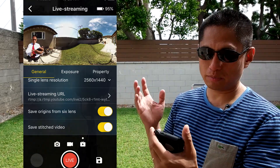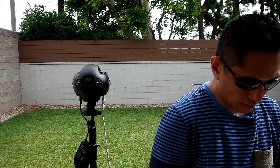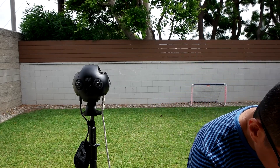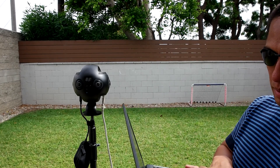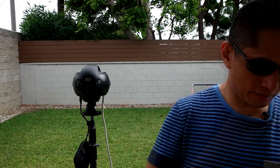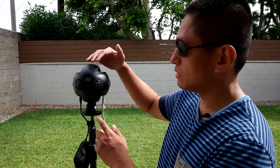That means the Insta360 Pro is going to begin recording. Now go back to the streaming service you're using and begin the stream. On YouTube, the first step is preview. Click on start streaming and it should be live streaming. Click on view watch page and here it is — it's the stream and it's in 360. When you're ready to stop, go to the control room and click on stop streaming. On the Insta360 Pro, press OK to stop.